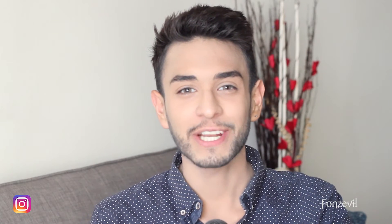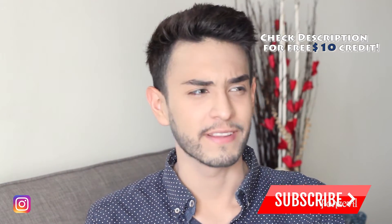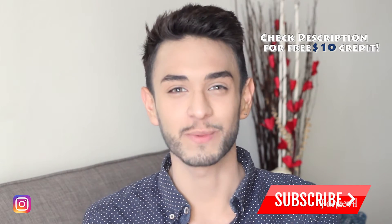Hello there guys, welcome back to my YouTube channel. My name is Fonz and this is not an anesthesia review — it's a contact lens review.